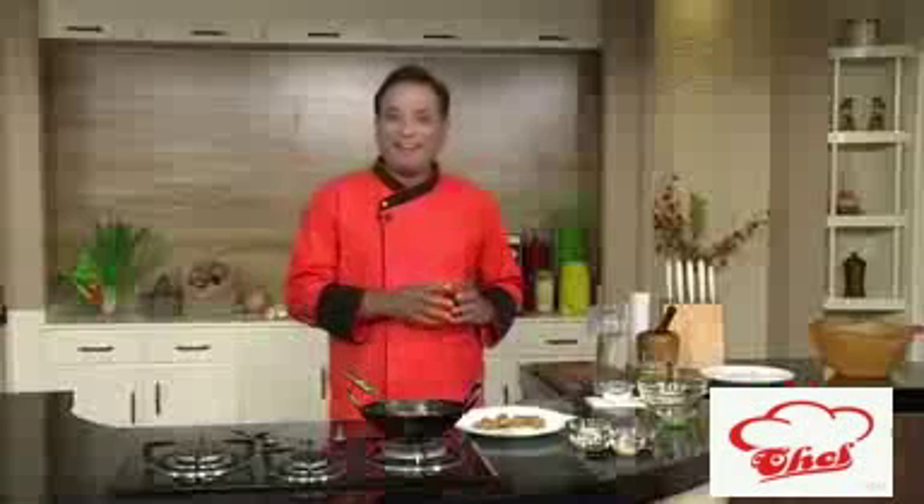These are perfectly crunchy. One great thing about soya granule coated paneer is it stays nice and crunchy a little longer than any other coating, so you can make them ahead and serve them. But remember, you have to serve it with a sauce — I'll show you a very simple sauce I've shown before.